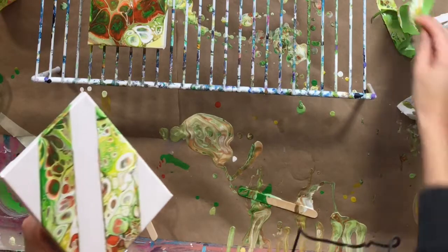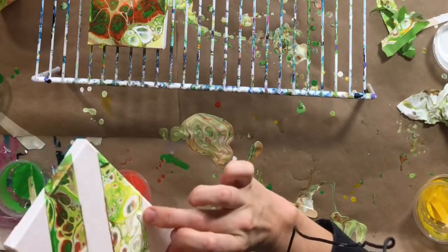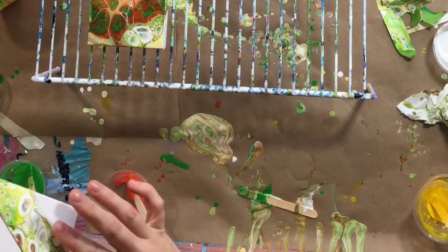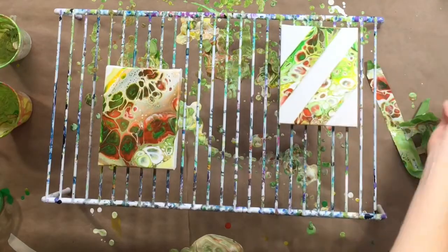I'm not real sure what happened there, but this was almost like 100% dry and I got a huge chunk that came off of it. So that might be kind of part of the trick too — getting that paint off before it is 100% dry.